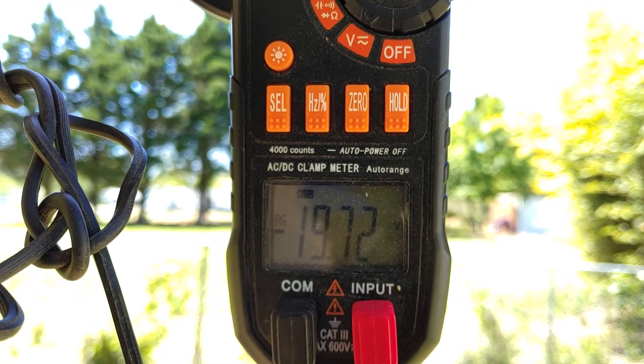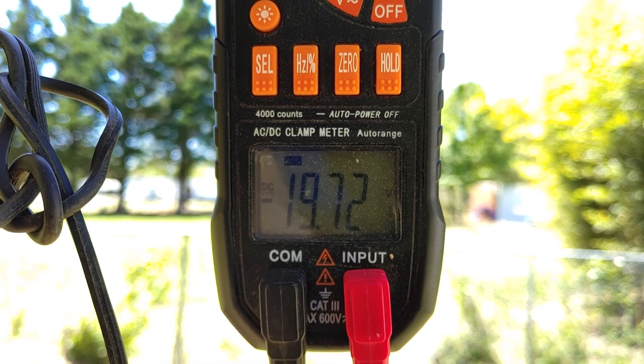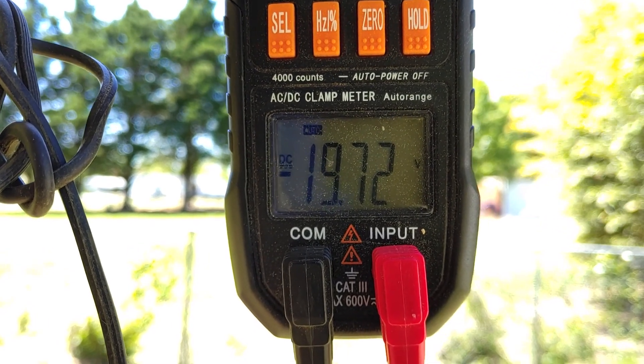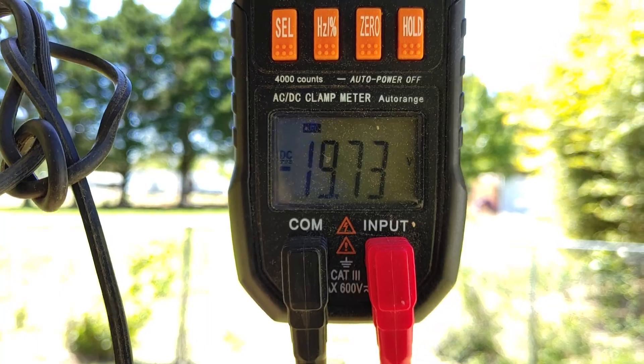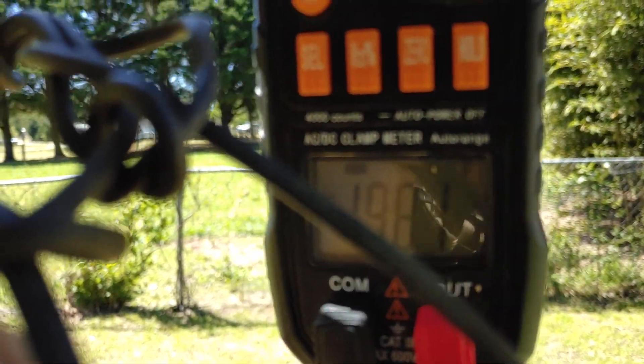Let's see what the output of these two wires are. Here's the voltage we've got. The normal voltage on this first circuit is 21 volts. I went ahead and connected it directly up to it, and we're getting the same readings.